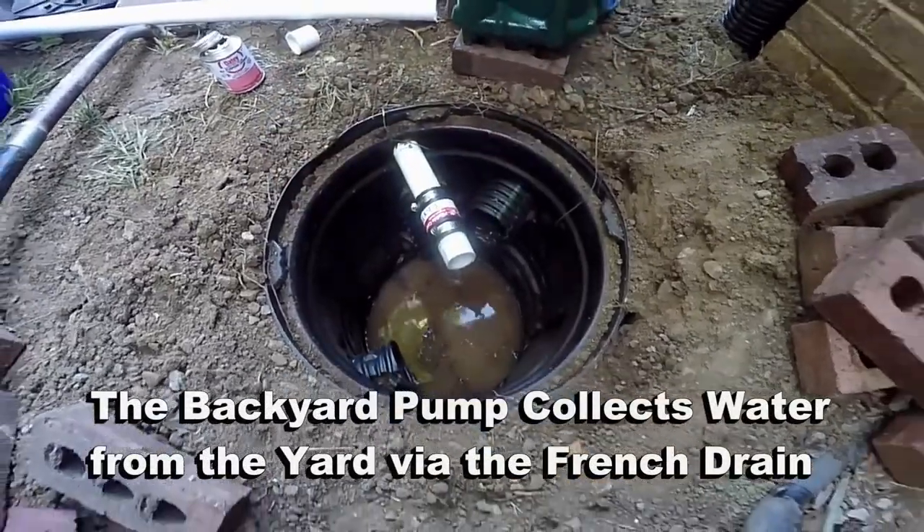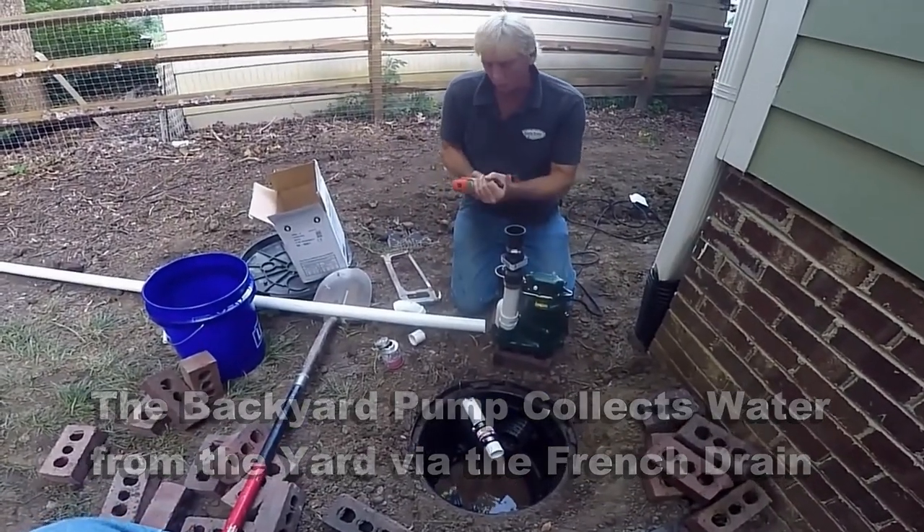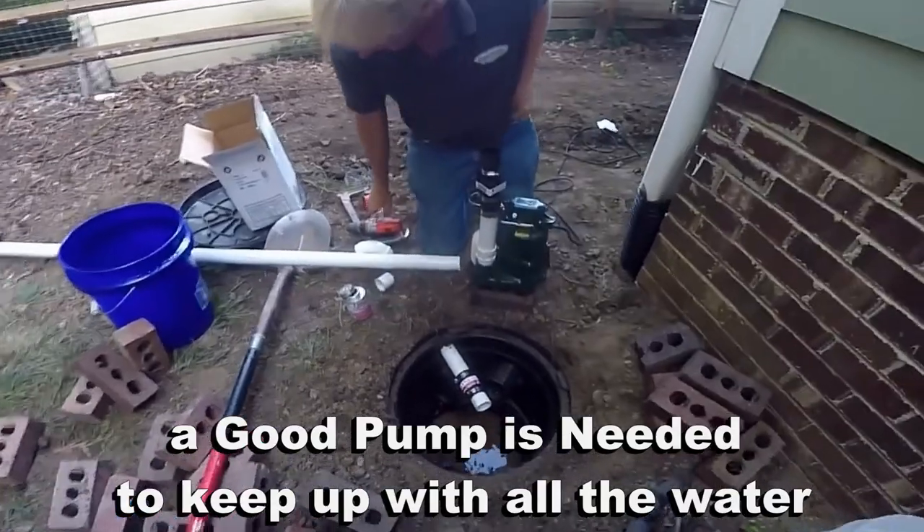Nice and tight. Next we need to drill a little relief hole right there — a 3/16 inch hole.